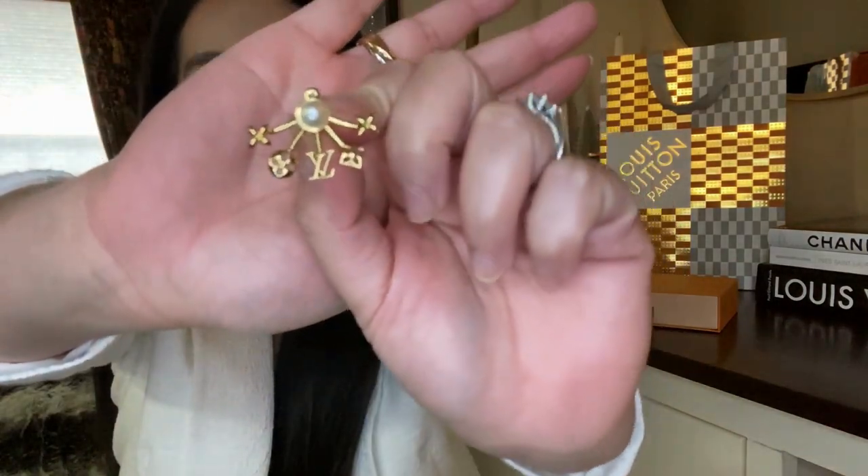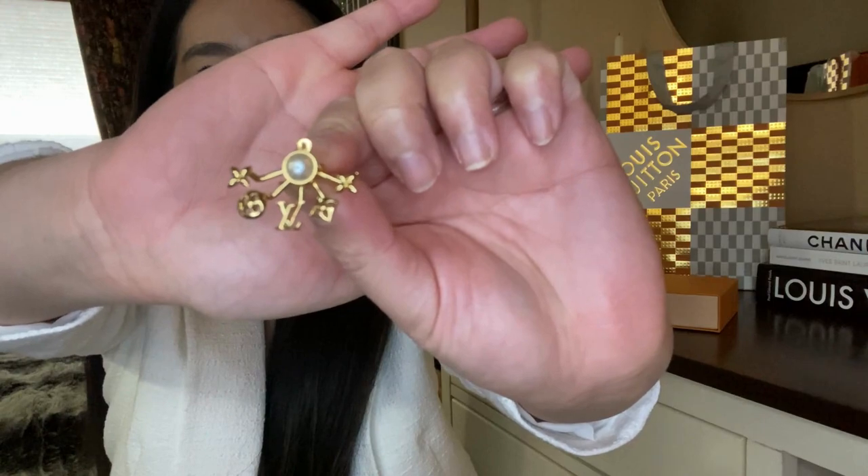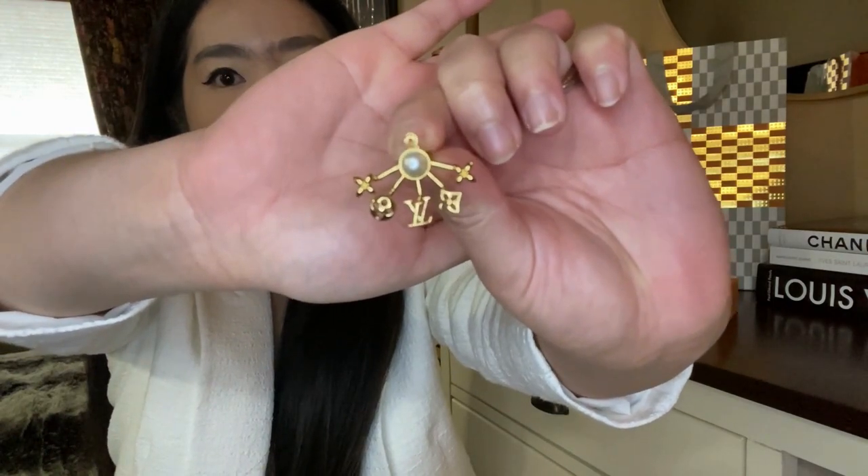So I picked up these Louis Vuitton Cruiser earrings. I had been eyeing them for a few months — I really love the design. Plus I don't have anything like this in my collection, so I'm really happy that I got to add this into my collection.